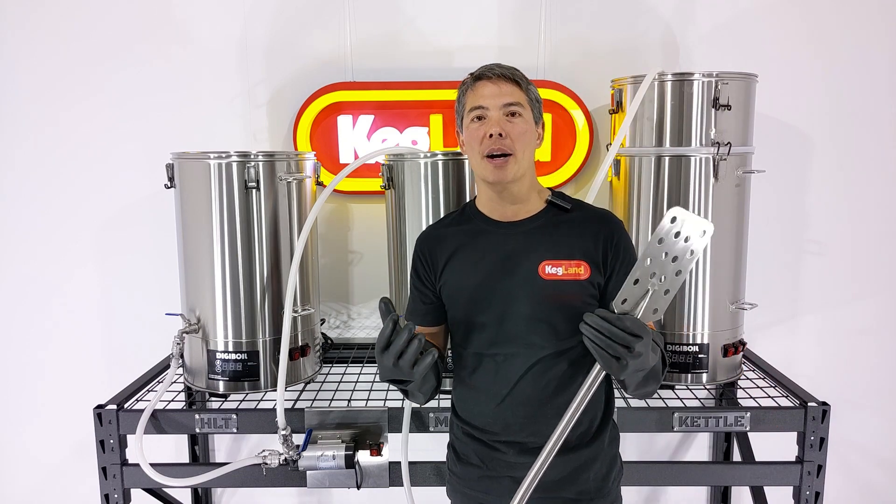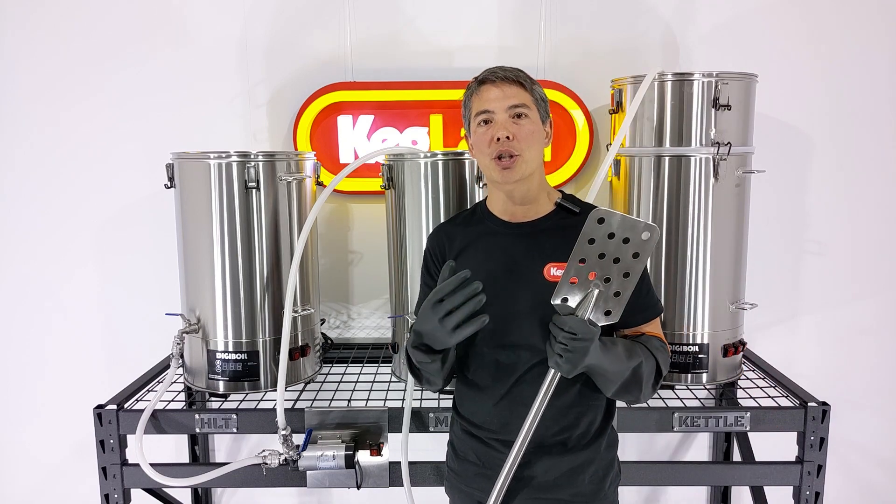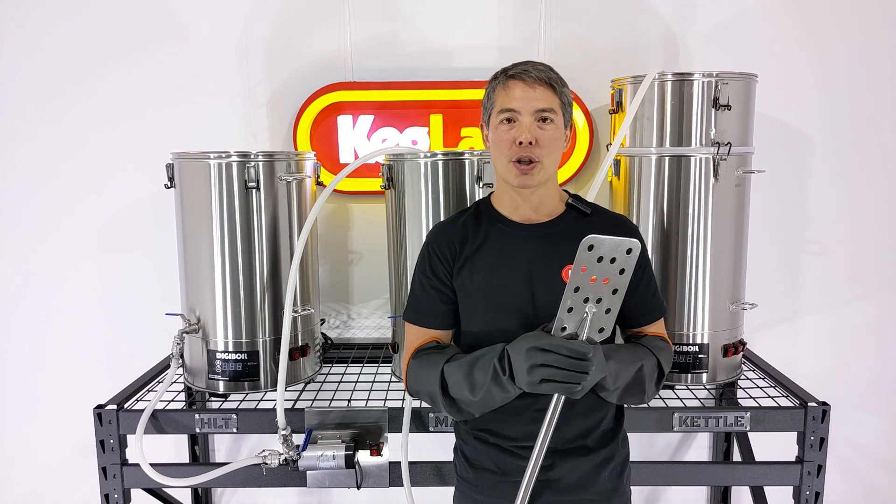For people who just want to train on a three-vessel brewing system because they're looking to expand their career in the brewing industry, or for more technical brewers who want to achieve specific technical things with a three-vessel, then this will certainly do that job for you.